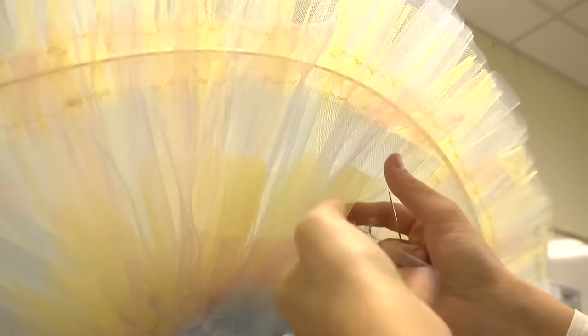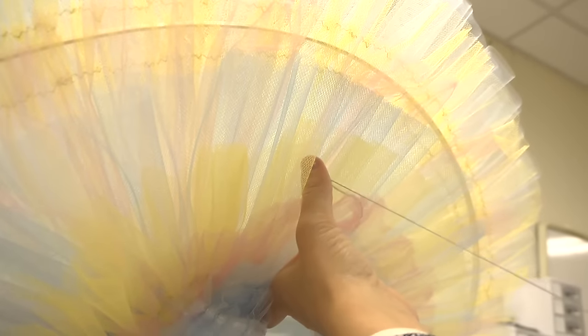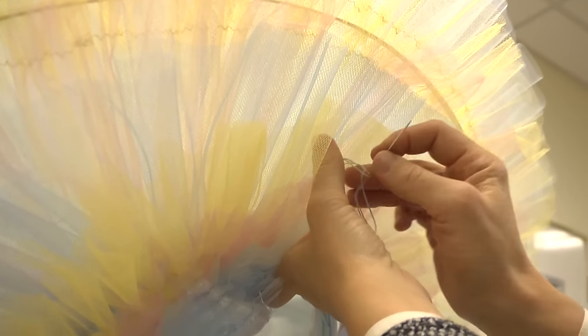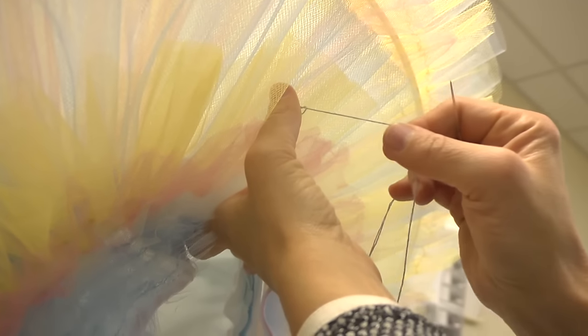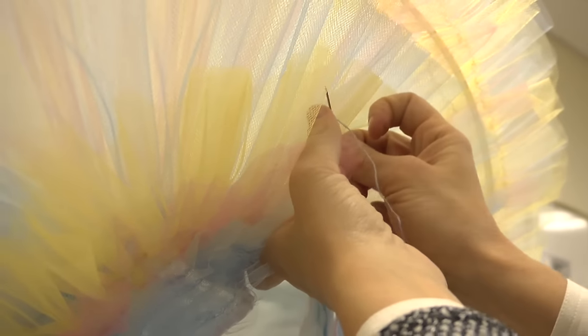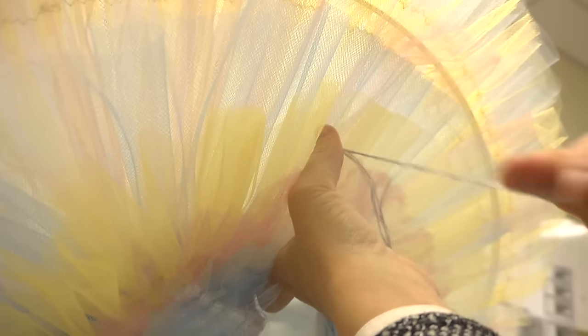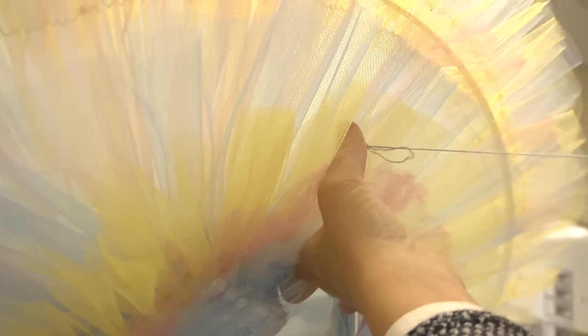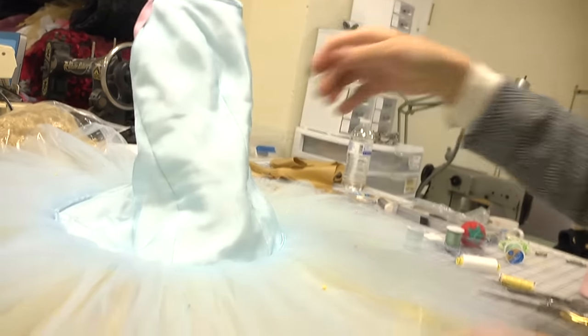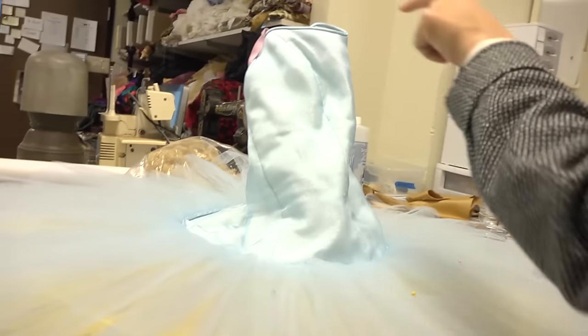Once it's tacked through on the underside, we're going to knot our floss, being careful again not to pull it too tightly. You sort of tie it off and then let the floss create another loop so that our layers are together but we have not created any noticeable dent in the tutu. We're going to continue that step in all of these spots.